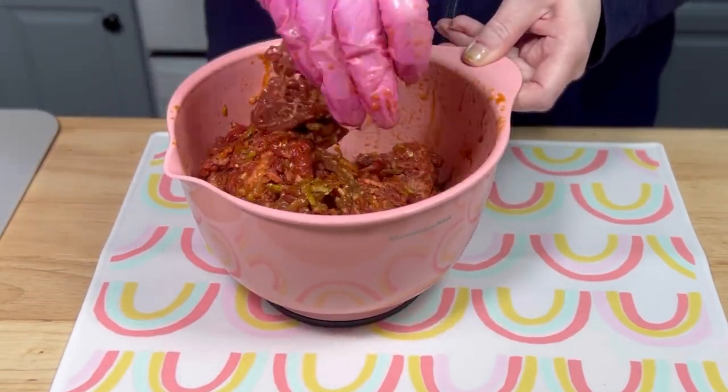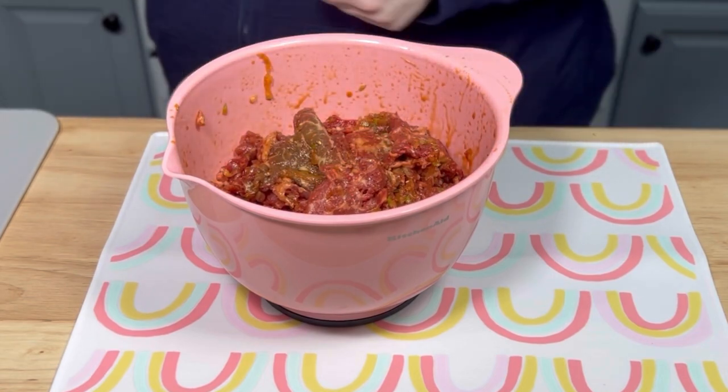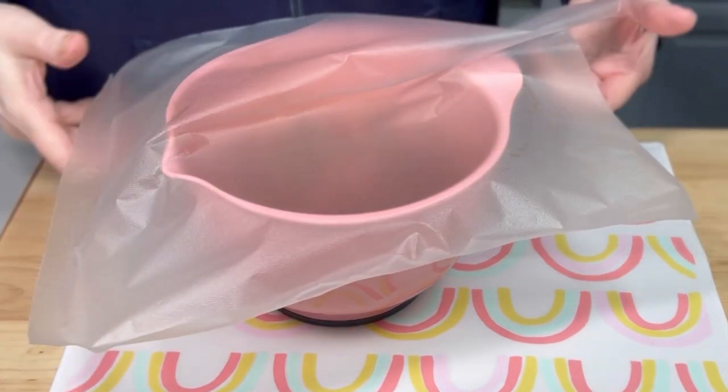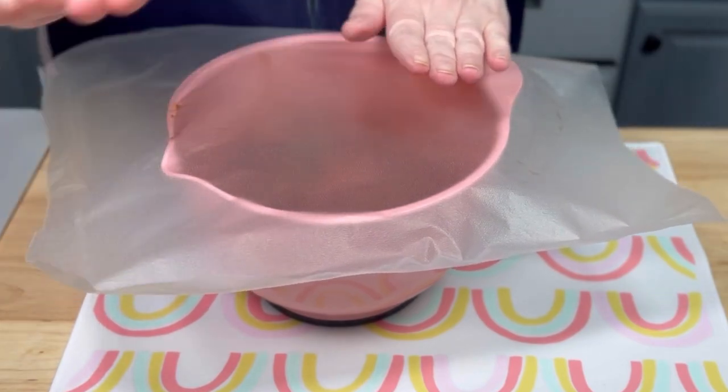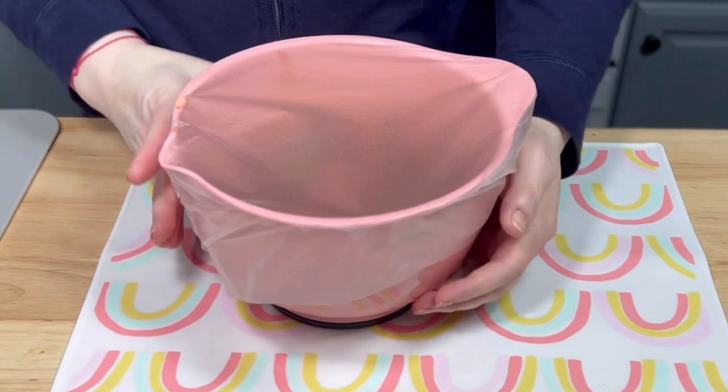Once the beef was thoroughly coated in the marinade, I covered it and placed it in the refrigerator. I will not be showing you how I made this dish in this video, but I will tell you that it turned out great, and I will be posting a separate video for this recipe. All right, off to the fridge for many hours.